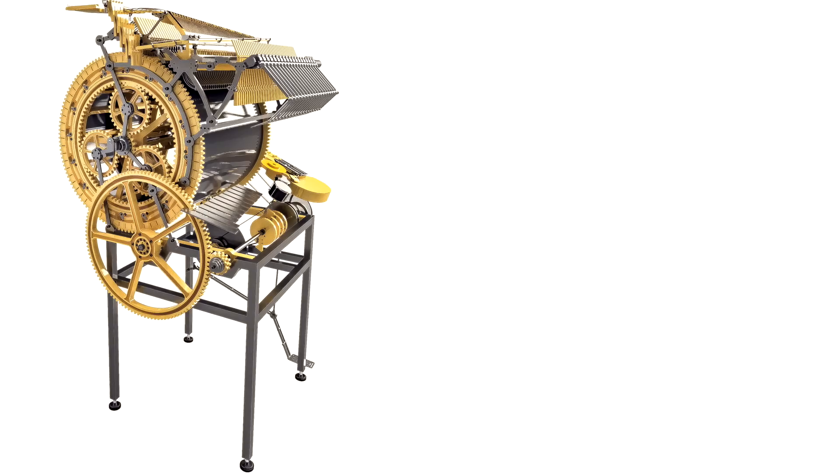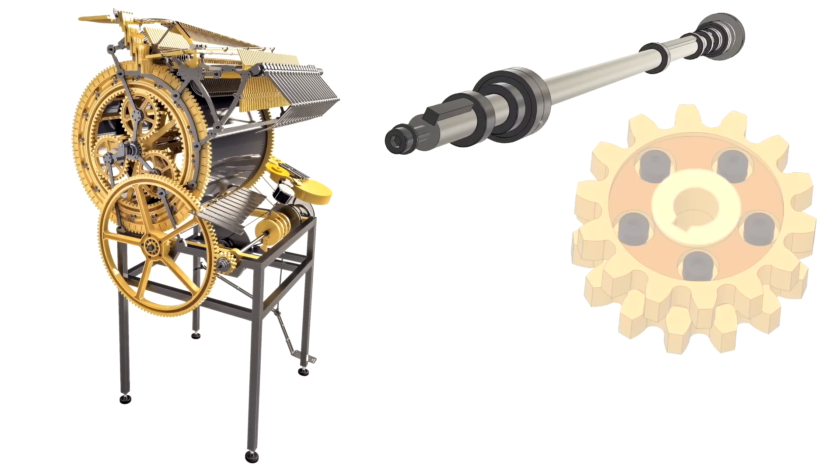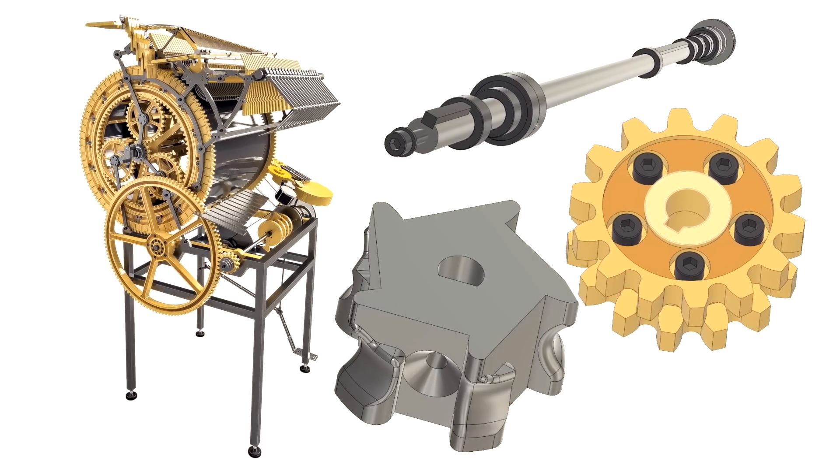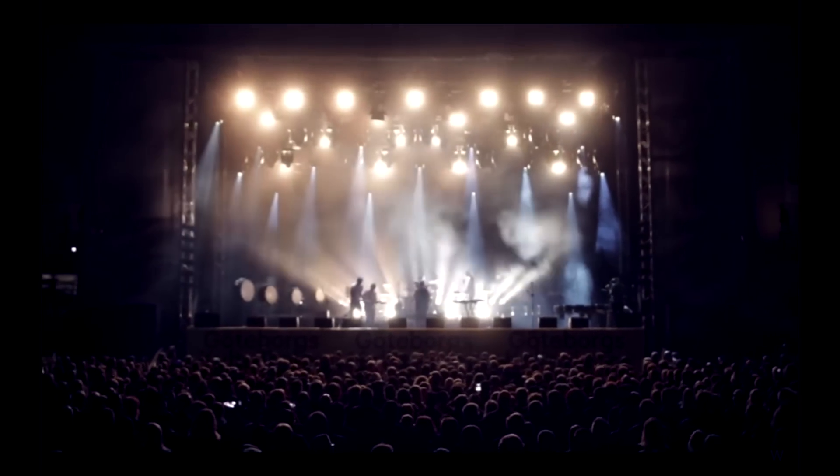The Marble Machine X consists mainly of three kinds of parts: metal pieces, birch plywood, and 3D printed pieces. Almost every part of the Marble Machine X is critical. When we take this thing on tour we cannot allow any part to fail in the middle of a concert — that would be catastrophic.